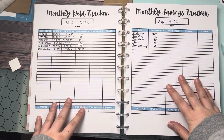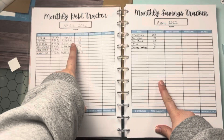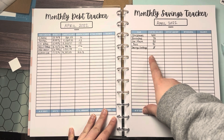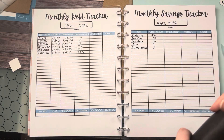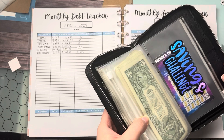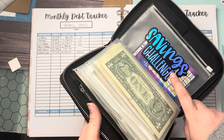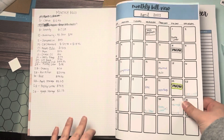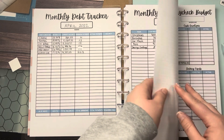Welcome back. I filled in my debt tracker and my savings tracker. I wrote down all the current balances of the debt I'm currently paying off, and these are my sinking funds. I did start a new envelope, which is the savings challenge envelope — I'll be using my savings scratcher here. I'm going to start with the $1,000 one and I already scratched a couple off, so I need to take out cash to put into this envelope. So I've filled in my monthly bill view, my debt tracker, and my savings tracker, and next up is my paycheck budget.